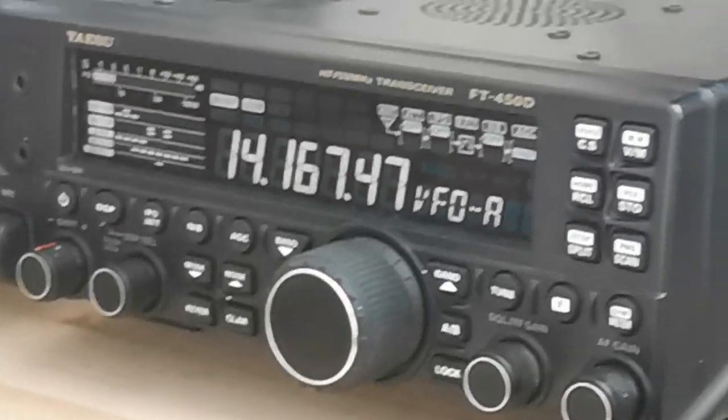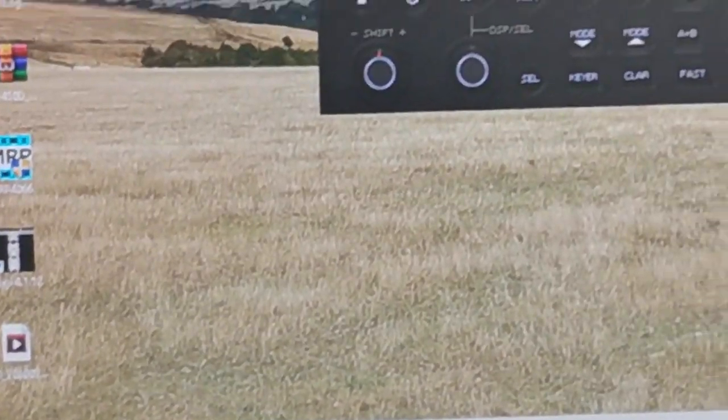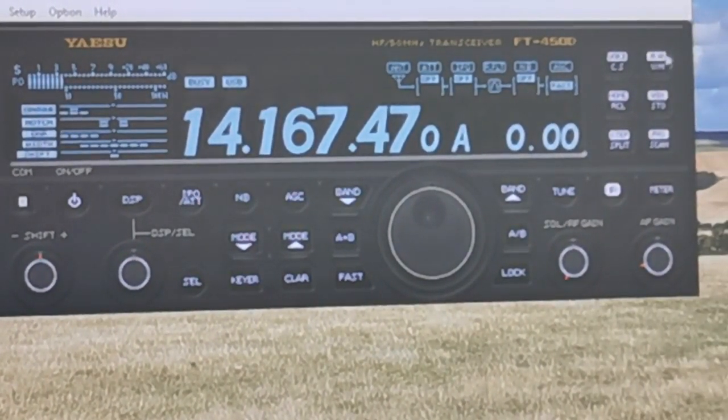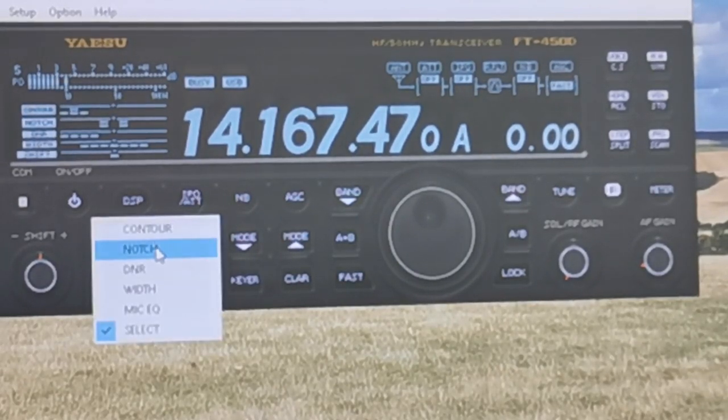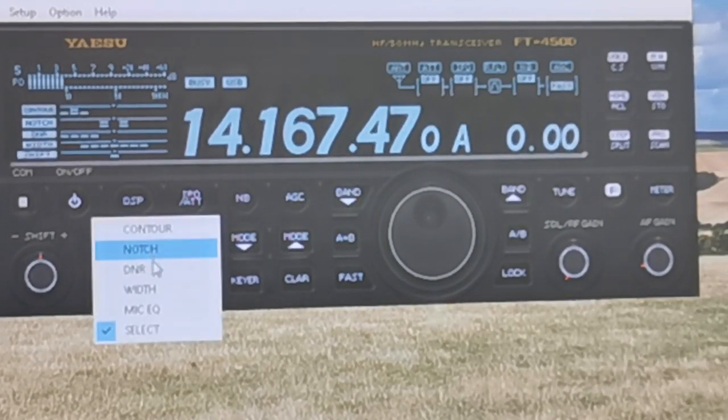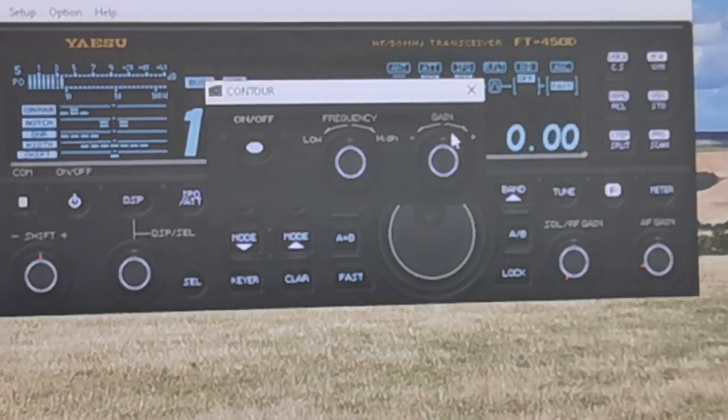There are lots of features you can use on the software — it makes it a little bit easier to use. You've got the DSP features, your notch filter. Scrolling the wheel up and down moves things a lot quicker. You've got your DNR, your width, and your contour filter as well. You can alter the contour — there's the gain control, and frequency high and low. You can do quite a bit with this software; I quite like it actually.